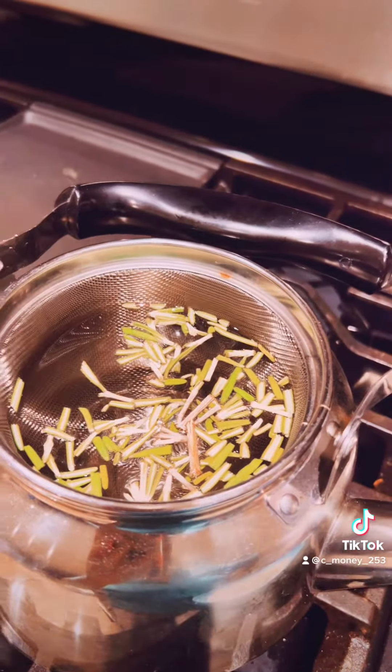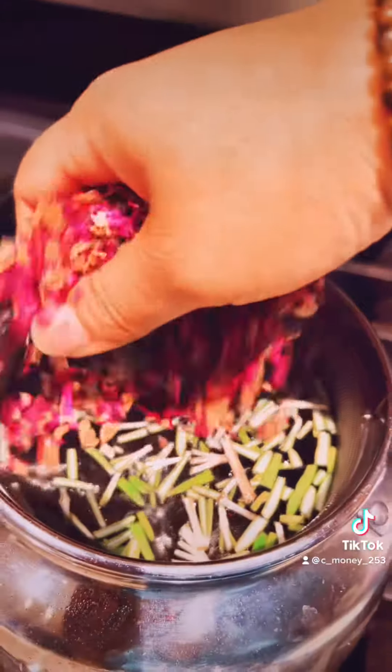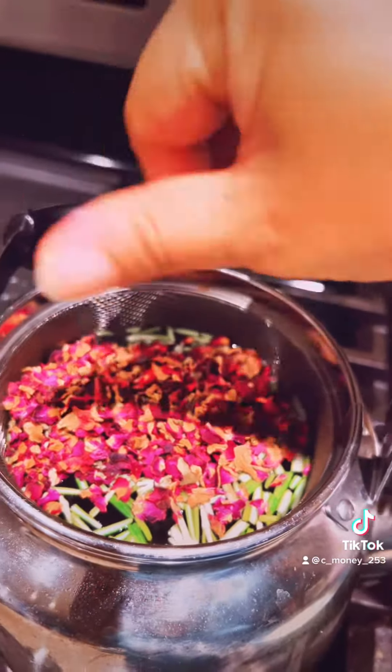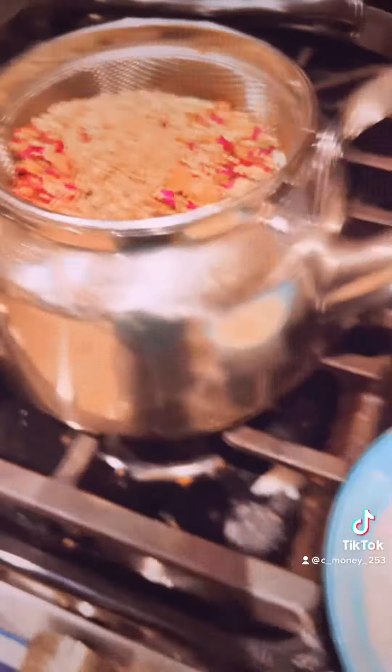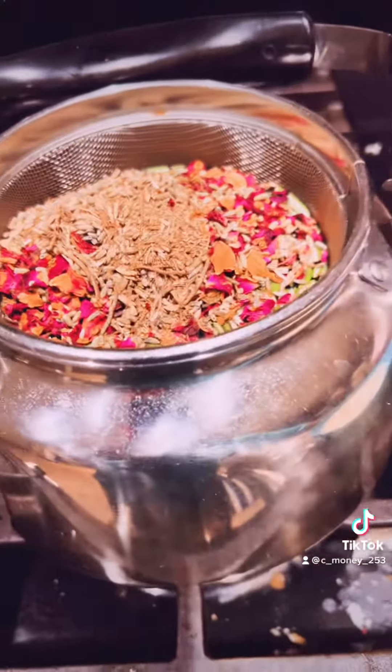Now it's supposed to be boiling, but I also got my shrimp and grits. You feel me trying to do this before my food? You don't usually put this much in there, but today we decided to try it.